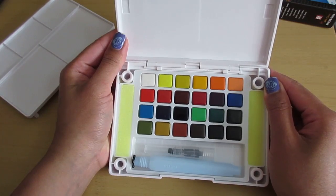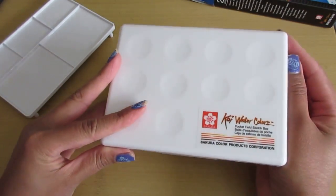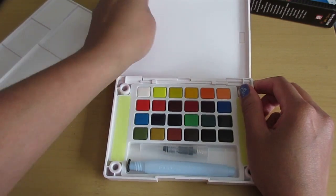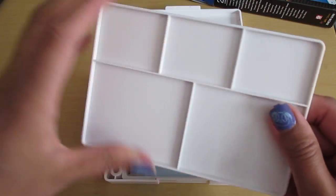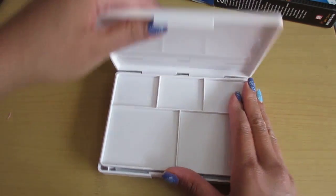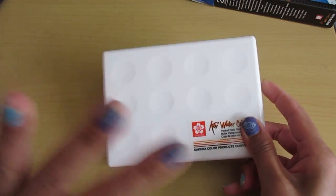I'm excited to use it. I've never done any watercoloring except for when I was a little kid, like in elementary school, so it should be interesting to see what I can create. If you guys like this video and want to see more of me exploring the world of watercoloring, be sure to like and subscribe, and we'll see you guys soon. Bye.